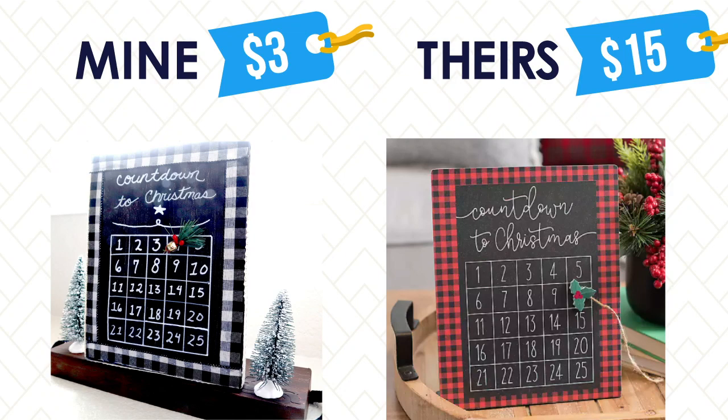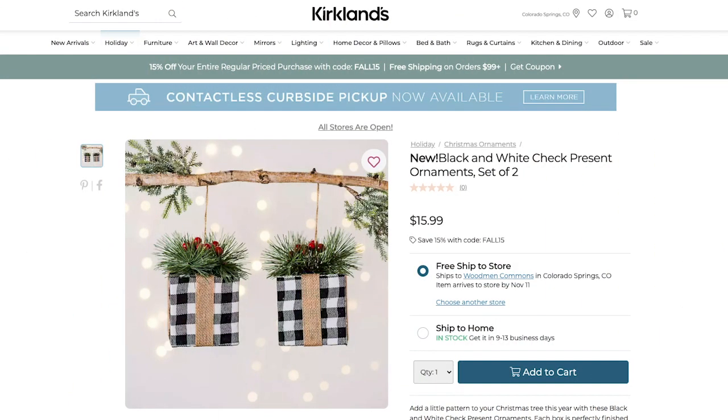So let's see the comparison on this one — I think we did pretty good. The set of two present ornaments was $16 at Kirkland's. I loved the look with the buffalo check and thought that they would go really well with the other decor that I made, but I know we can do way better than $16 to make these.